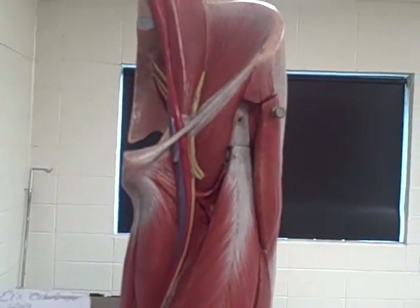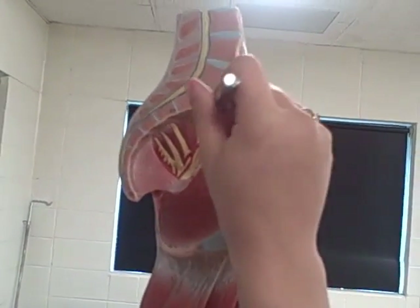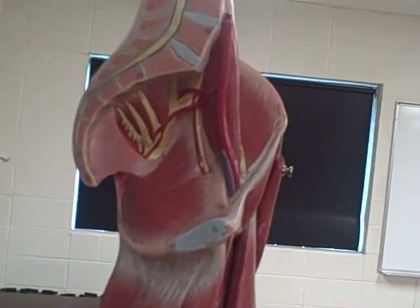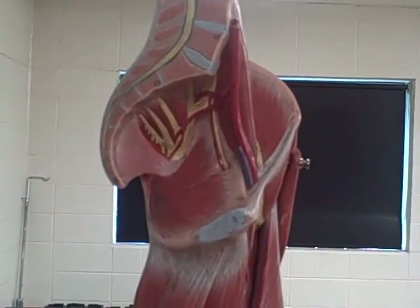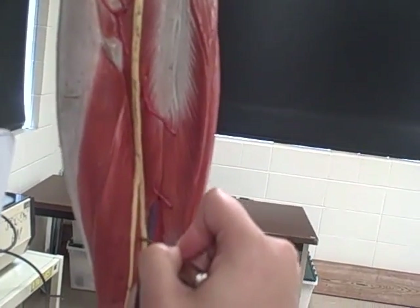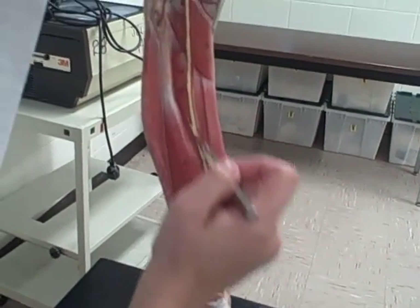And then your femoral nerve. It's all yellow on here — all the nerves. And then you have the obturator nerve — a nerve I didn't have to know. And the sacral plexus. The sciatic nerve is down the back. And then popliteal is behind the knee. And then you have the tibial comes down the back.